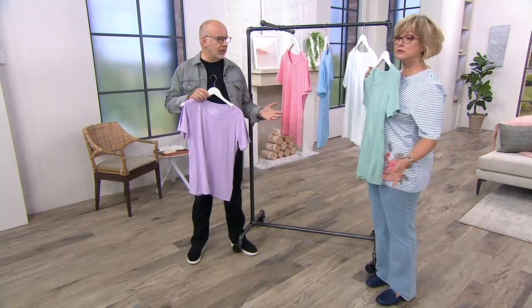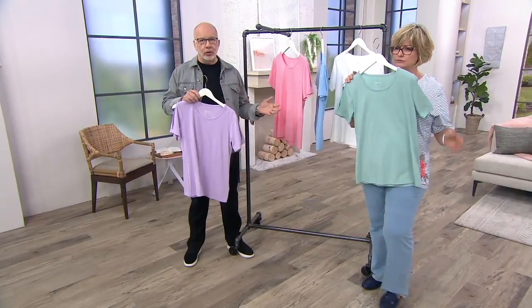The reality is we still got a couple more months of warm weather, so you're getting something at a really good price to start wearing right away.